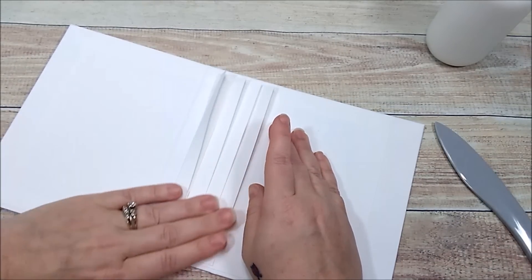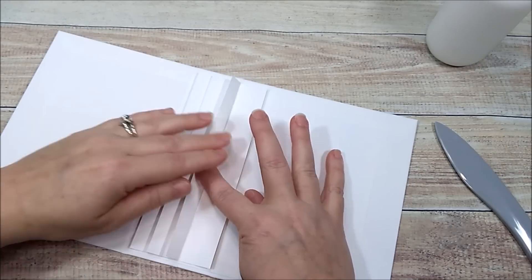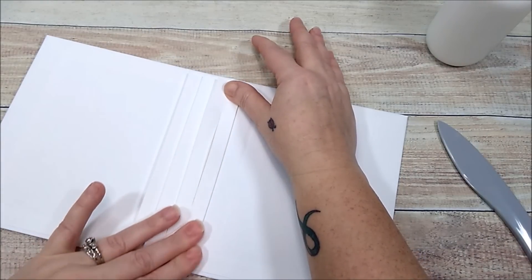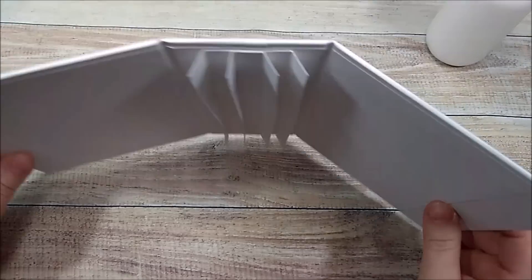Now we have our binding system — simple and easy. You can flatten it out with your bone folder, working both ways. We have our binding and our album cover ready.